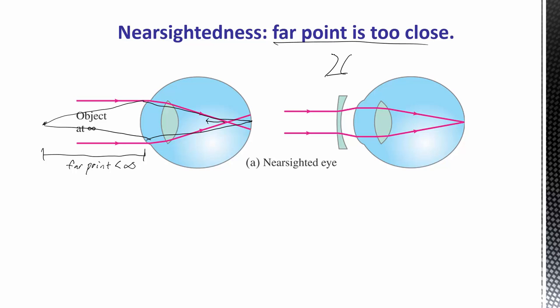For nearsightedness, we use a diverging lens. Most diverging lenses are double-concave, but for glasses and contacts they're made thinner in the middle and fatter on the edges, which achieves the same diverging effect. This spreads the rays out so they can be focused at the retina. For nearby objects, the diverging lens spreads them out more, but you're still able to accommodate and pull those rays in — it might bring your near point out a bit, as we'll see in an example.